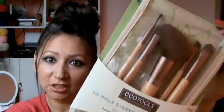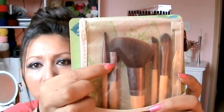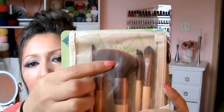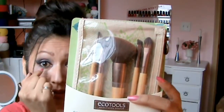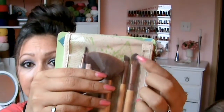And then this one is a six-piece everyday collection set. I believe this one is the detailer brush. This one is the eyeshadow brush. And this one is the angled blush brush. And this one is for eyebrows or putting eyeshadow down on the bottom lid. And this one is a concealer brush.